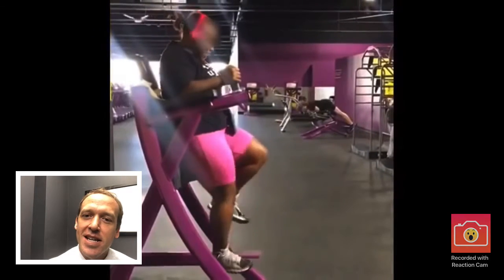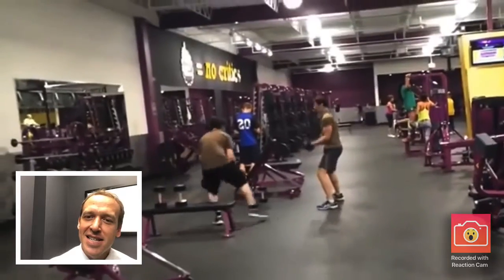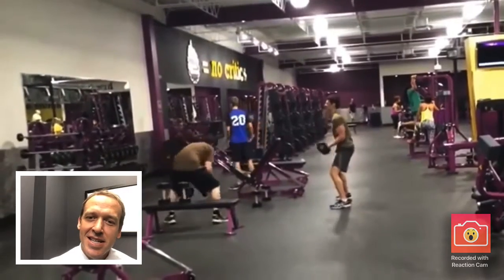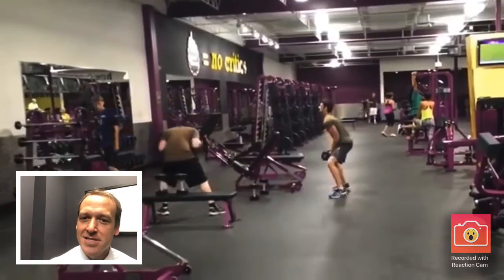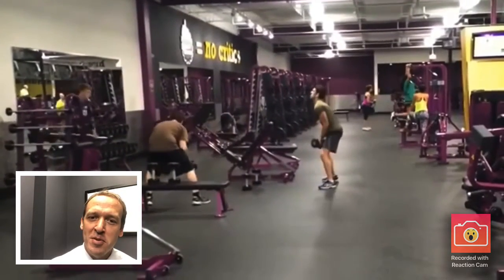We've got a lady — I think she's trying to do an ab exercise but she's doing a bicycling motion. What is this guy doing? He's got some calisthenics going on with some curls. That's actually not bad — looks kind of weird but it's not a bad thing to do at the gym. The other guy, though, has horrible form.